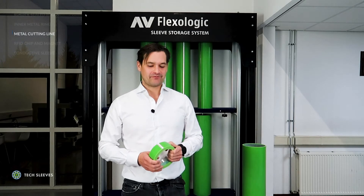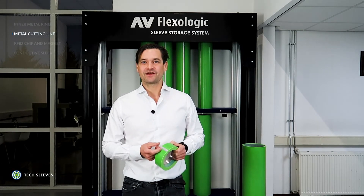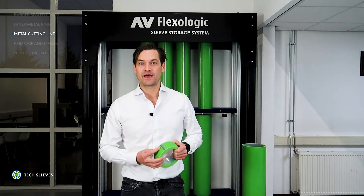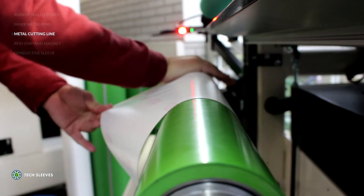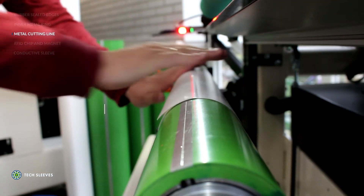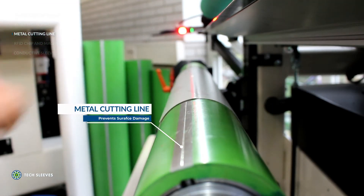All our sleeves additionally have the option of a 1mm thick metal cutting line. This metal cutting line is particularly good to prevent further damage whilst cutting tape. This cutting line option is built into the sleeve and is subsequently diamond ground down with the sleeve in the milling process.